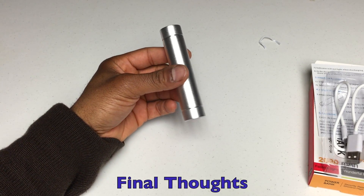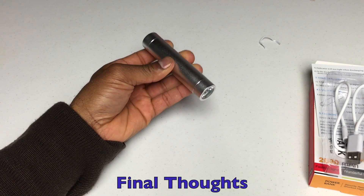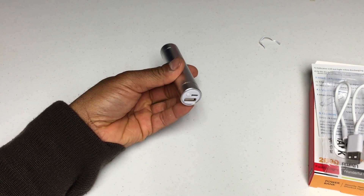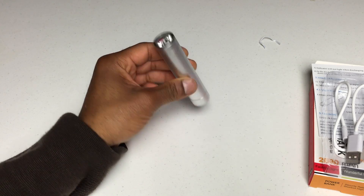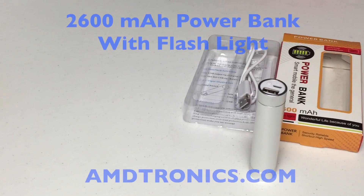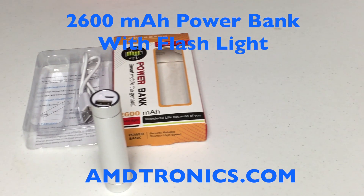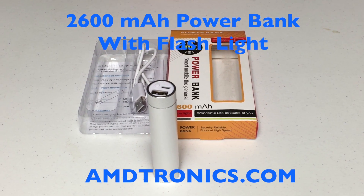My final thoughts on it — it looks pretty good. It matches the MacBook Pro aluminum look and iPads. I plugged it in and charged my iPhone up, pretty much got it almost fully charged. With 2600 milliamps it's not going to do a full charge on a 2900 milliamp battery, but it serves its purpose well. The other day I was using my phone most of the day, running low on battery, pulled this out and charged it up. I think it's a good deal for the price of under ten dollars.